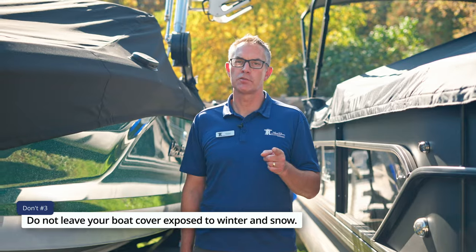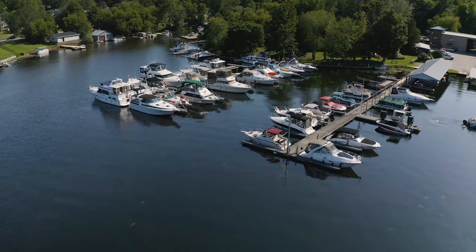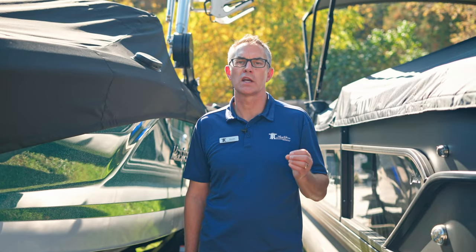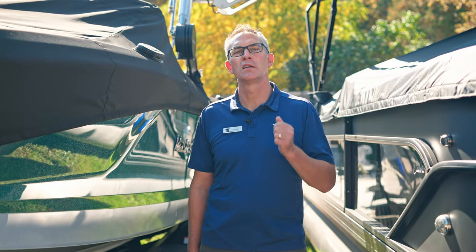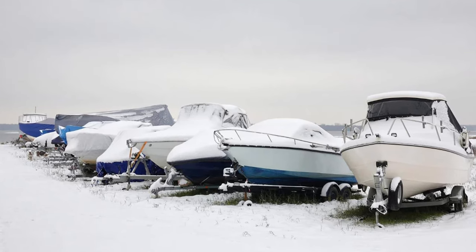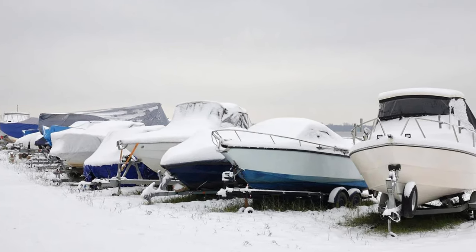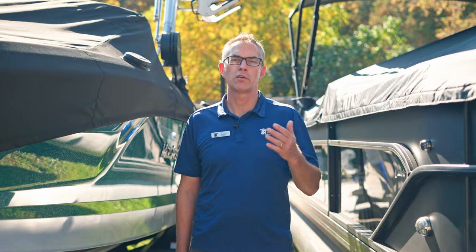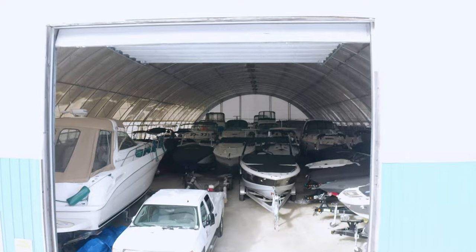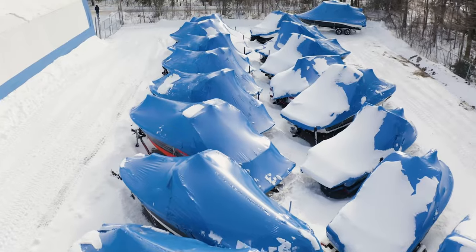Don't leave your boat out in the winter and snow. All of the covers we've talked about today are not designed for snow or ice load — they are only designed for sun and rain protection. Any amount of heavy snow is going to stretch the cover, and it may also damage other components on your boat like your windshield. The best way to store your boat in the winter is either indoors or with shrink wrap.